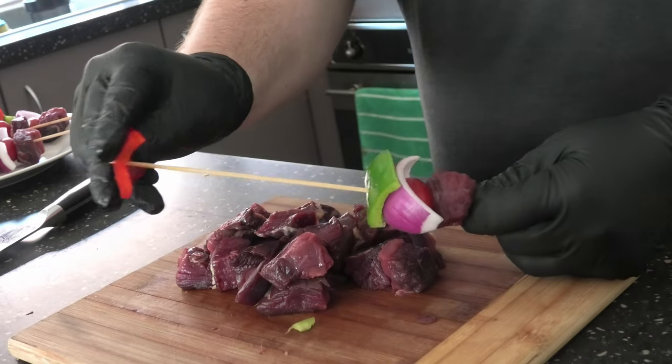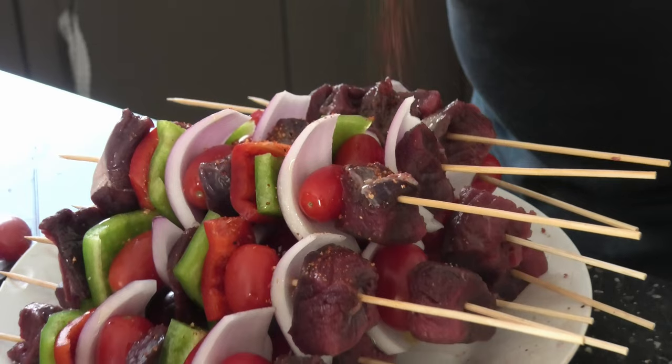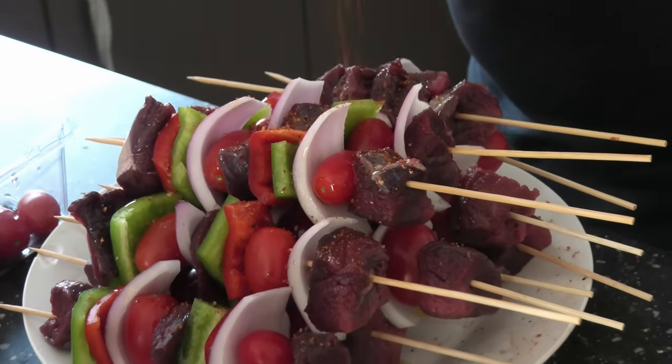Plenty of emu as well. Sprinkle a little rub over the top and a little bit of olive oil for that extra flavor.